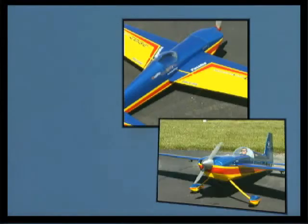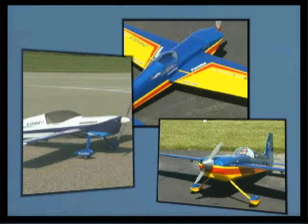So if you've been thinking about flying the classic Edge 540, now you have three ways to do it. And because they're all from Great Planes, you can't go wrong with any of them.